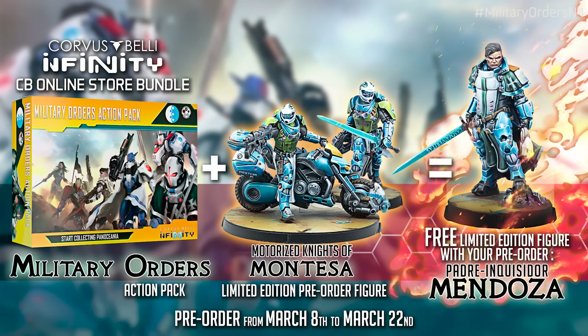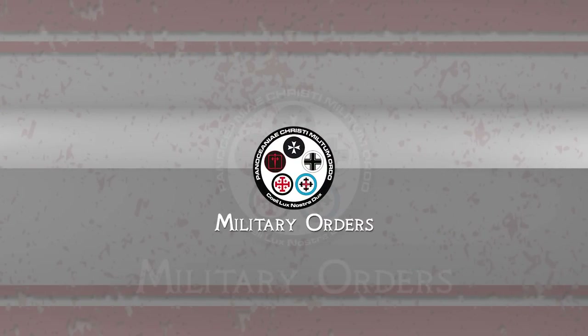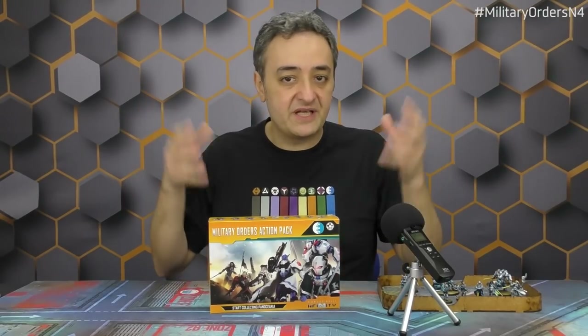When you put them all together, this is the Military Orders 2021 bundle from Corvus Belli. If you have not yet begun your Pano army, this is the best way to do it today. This has been the unboxing video not just of the Military Orders Action Pack but the whole bundle, including the Montesa Knights and Father Inquisitor Mendoza. This is the new way of beginning with Pano in 2021 with N4. Stay tuned, because during this week we're going to publish a Fluff video, Design video, Uniprofiles video, Battle Report, and finally an incredible studio update at the end of the week with big announcements.